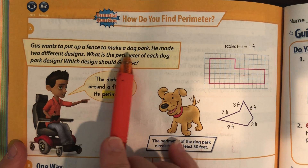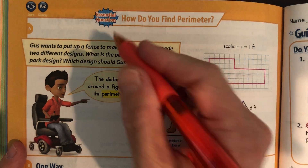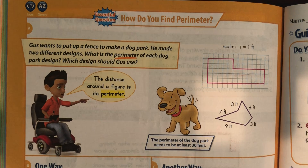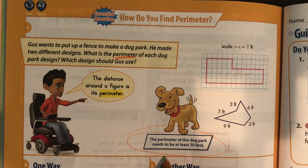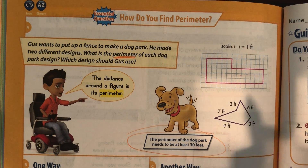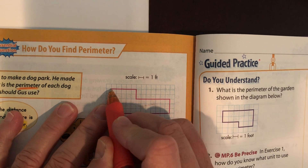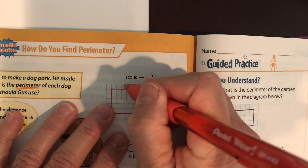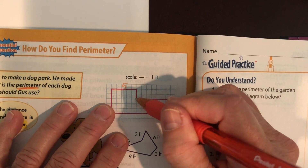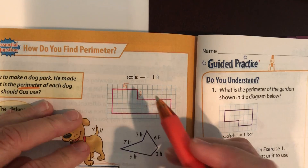Gus wants to put up a fence to make a dog park. He made two different designs. What is the perimeter — the distance all the way around the outside — of each dog park? Which design should Gus use? Keep in mind, the perimeter of the dog park needs to be at least 30 feet. Let's go up here and calculate this. This side right here is five. This side is two. Pause it and write the numbers.